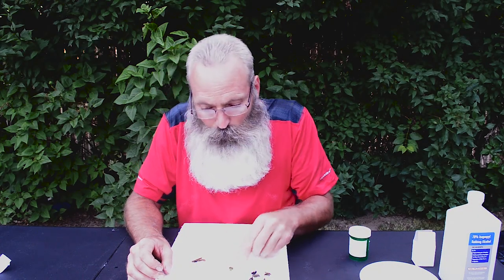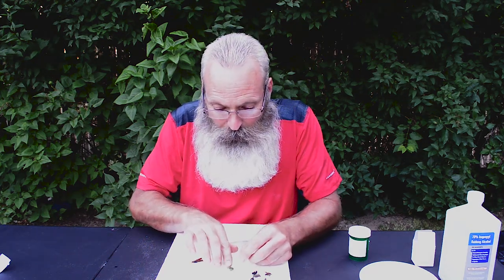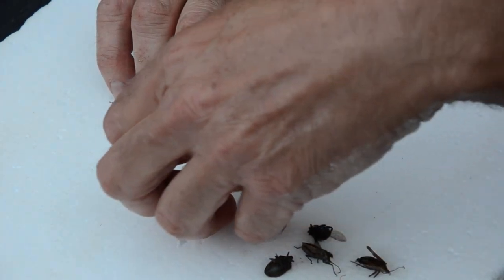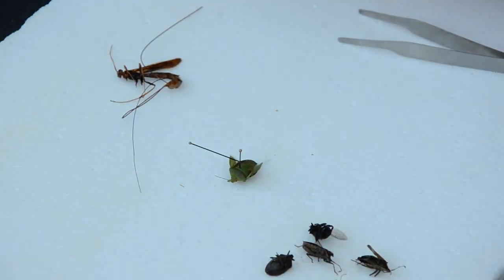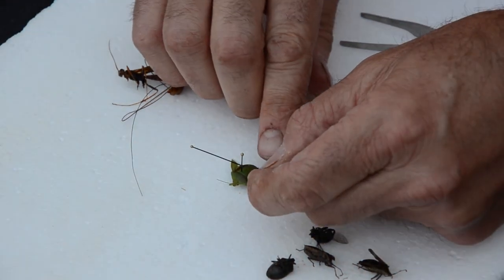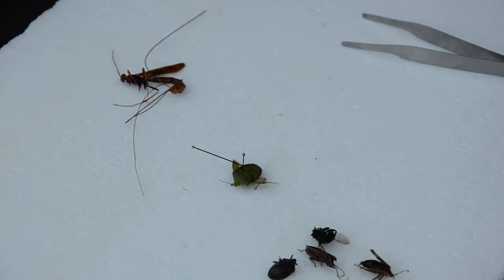If you have legs or wings that are not in the right position and you want to move them, you can do that pretty easily — just by taking the pin and holding the wing in the position that you want. Let it dry. Then say a day or two later, you can remove the pin and the legs or wings will remain in that position.